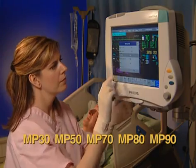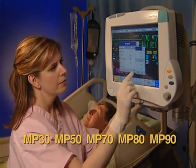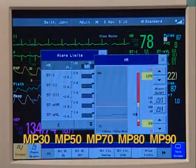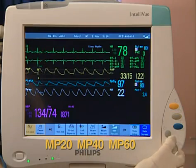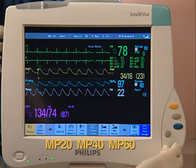The MP30, MP50, MP70, MP80 and MP90 use a touchscreen interface for navigation. The MP20, MP40 and MP60 offer the navigation point or speedpoint as primary input devices.